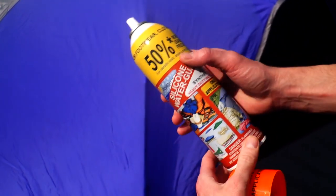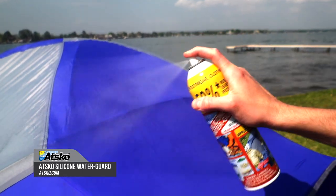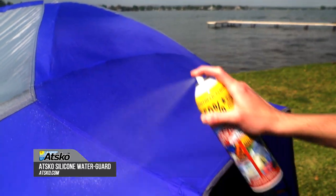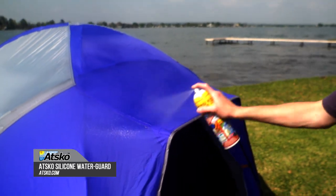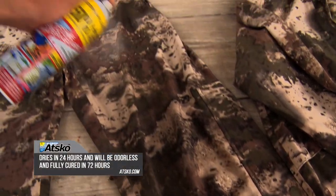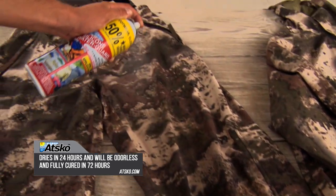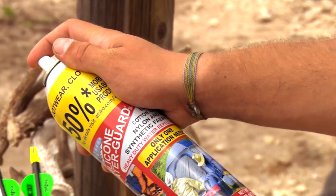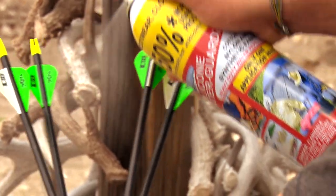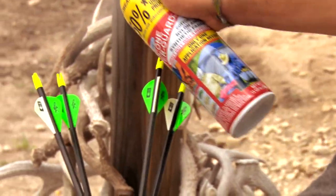Atscode silicone water guard is suitable for outerwear, footwear, tents, sleeping bags, and suede. Its silicone is specially formulated to apply maximum repellency in a single application. Atscode silicone water guard restores factory waterproofing but still allows materials to breathe. For bow hunters, Atscode silicone water guard even prevents absorbed water from changing the weight and flight dynamics of arrows.